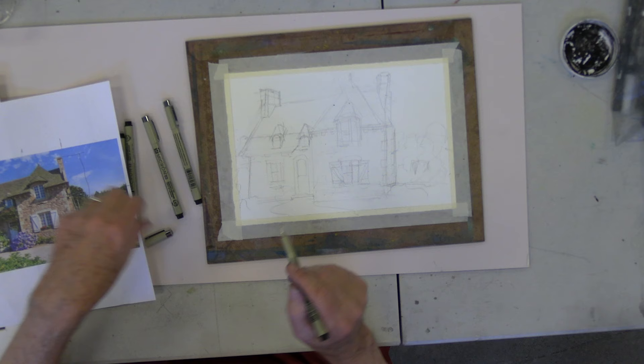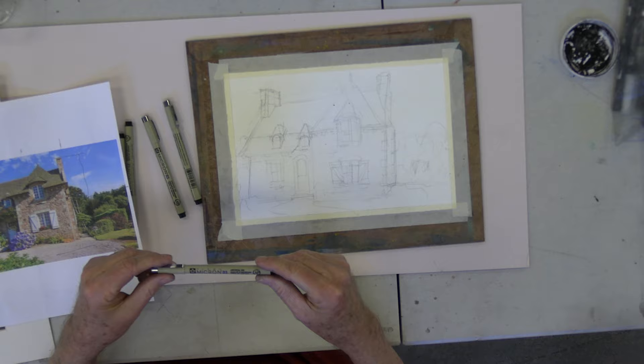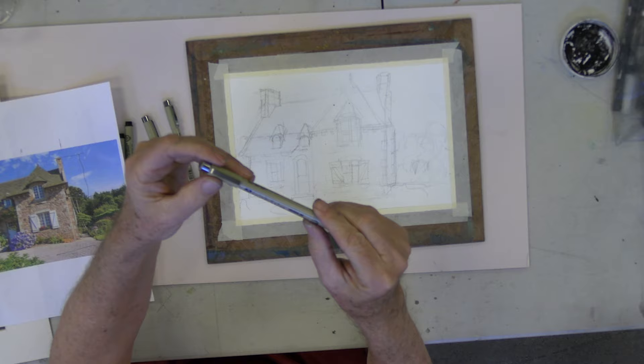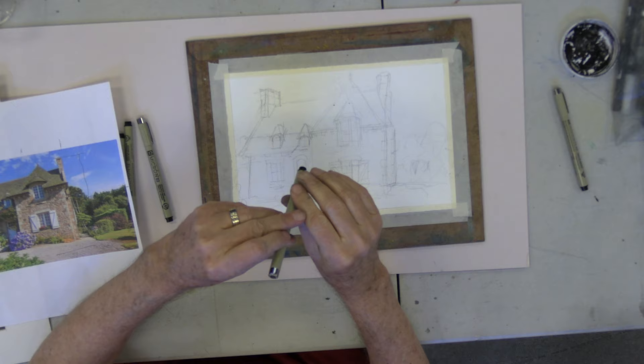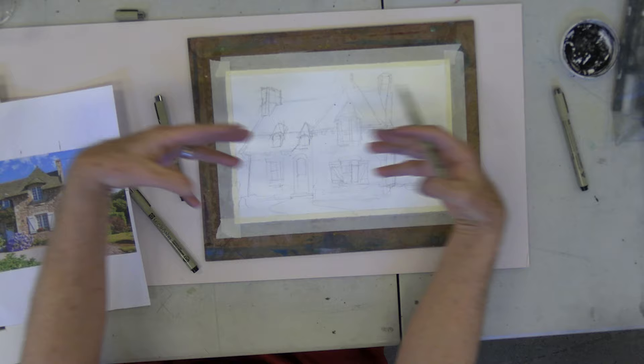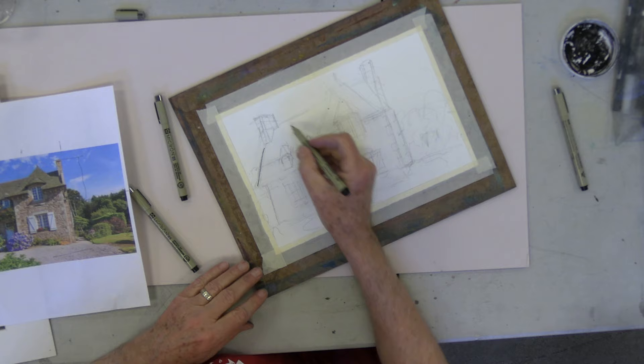I did do a preview sketch so you don't have to sit here and watch the sketch all day. Normally I use like a number three micron — that's a pretty good number to use to start with. These are archival, black, and permanent. I'm going to use a nice dark one, a number 12, so you can see what's going on. I'm going to start with the outside and work my way into the sketch here.